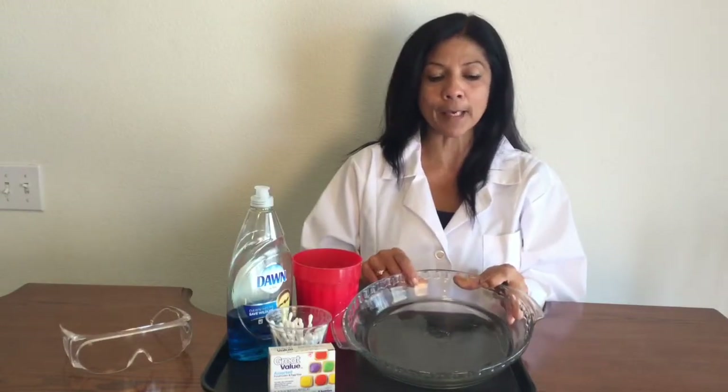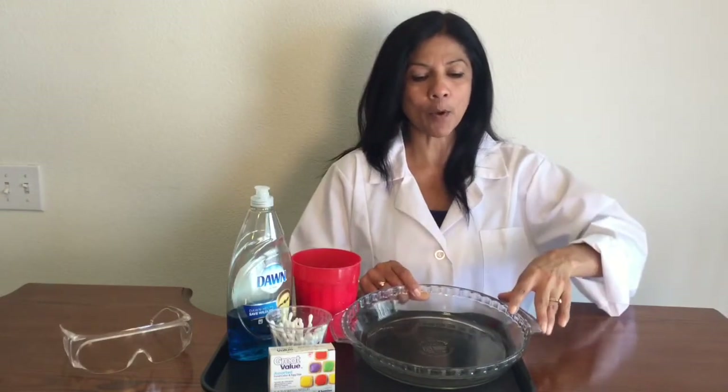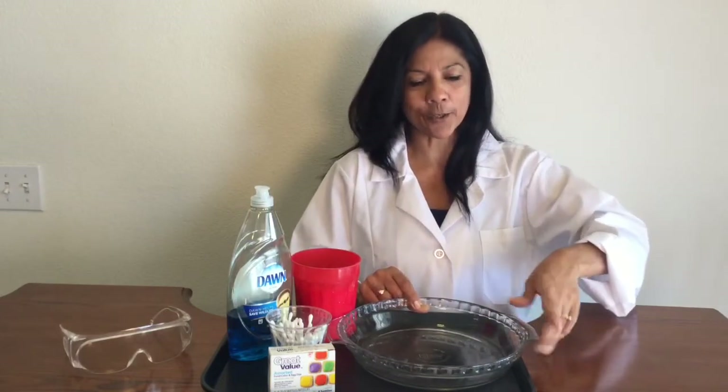I'm actually using a pie plate, and that's because it's got a larger area. So when I pour my milk, it will spread out a little bit more and it's clear so I can kind of see through it. So let's go ahead and get started.